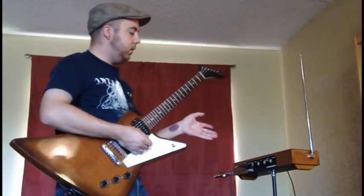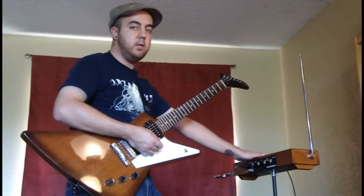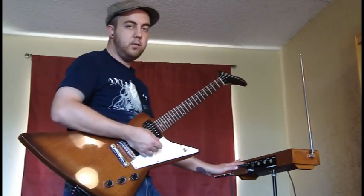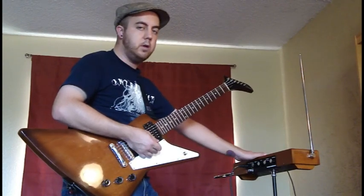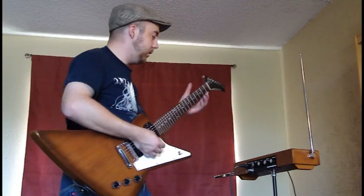So here I have the Moog theremin. This is the Etherwave standard. This is not the plus version, but we can still plug the sound source from it into the carrier input in the ring modulator. And that's where you get something like this.